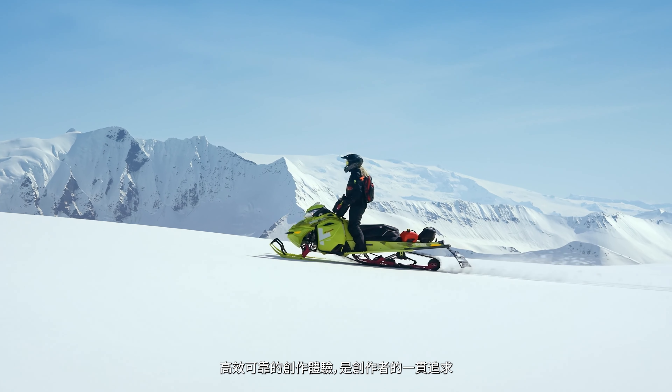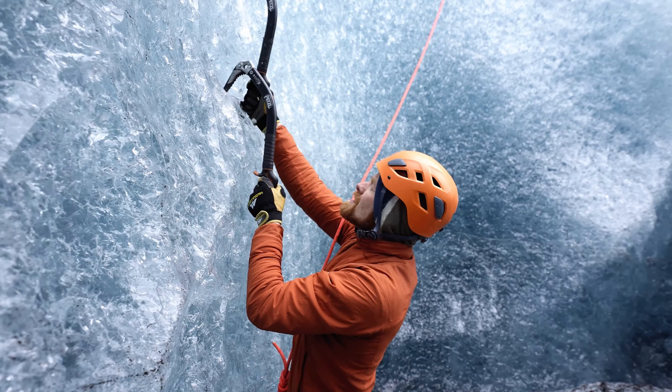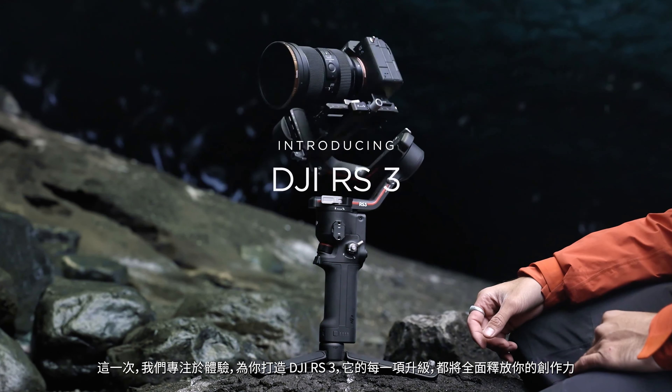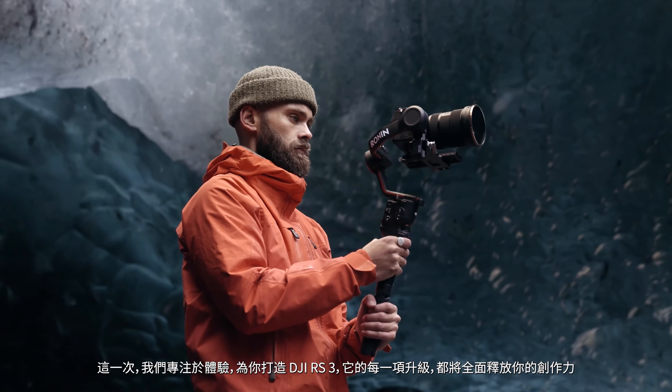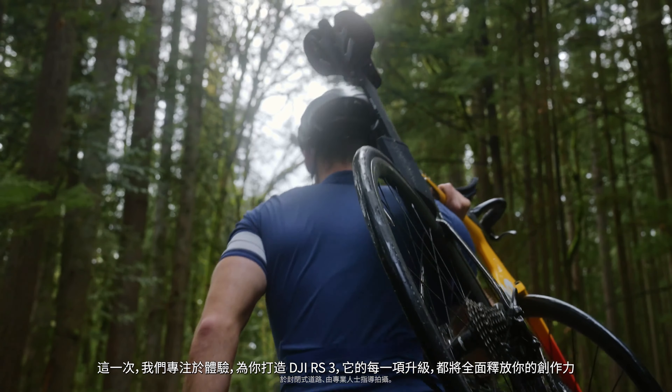Creators are always looking for more reliable ways to capture images and ensure workflow efficiency. Introducing DJI RS3, a powerful tool with even the smallest details designed to maximize the solo shooting experience.